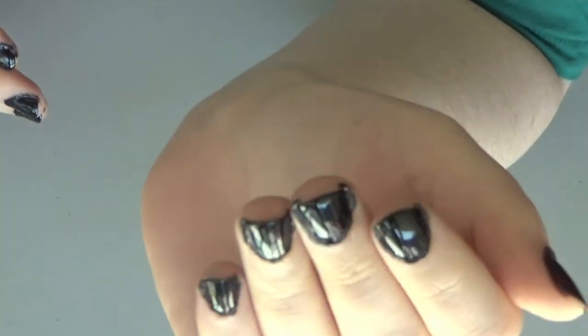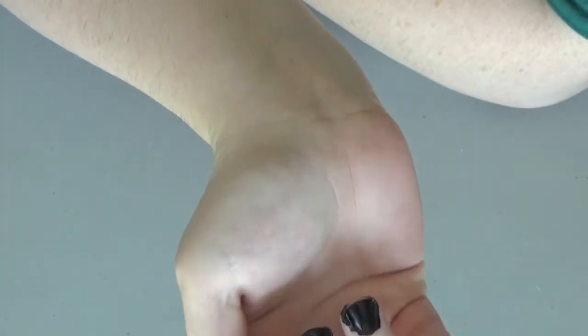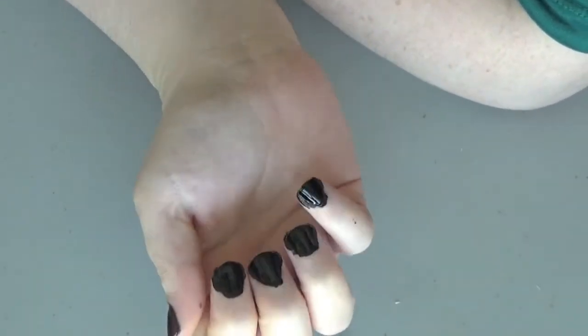I know it gets all over my cuticle and yes, it looks horrid, but if you think that looks horrid, check out my right hand — looks worse, doesn't it?